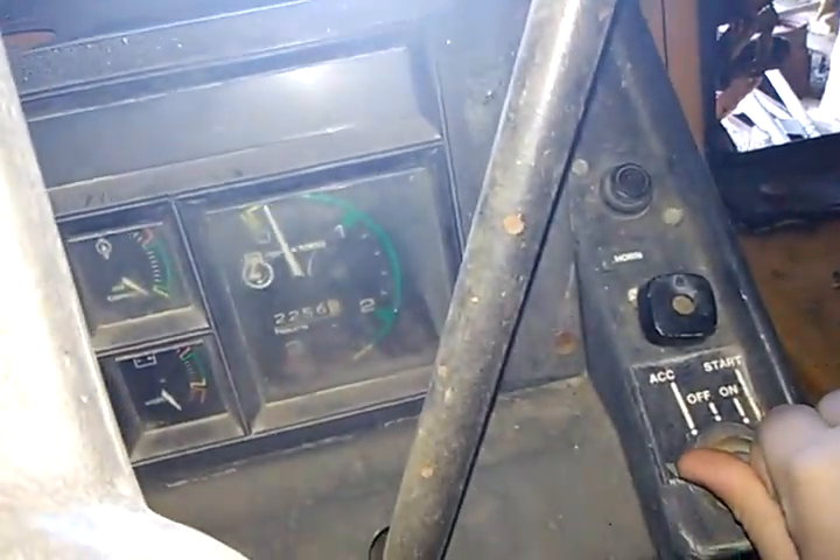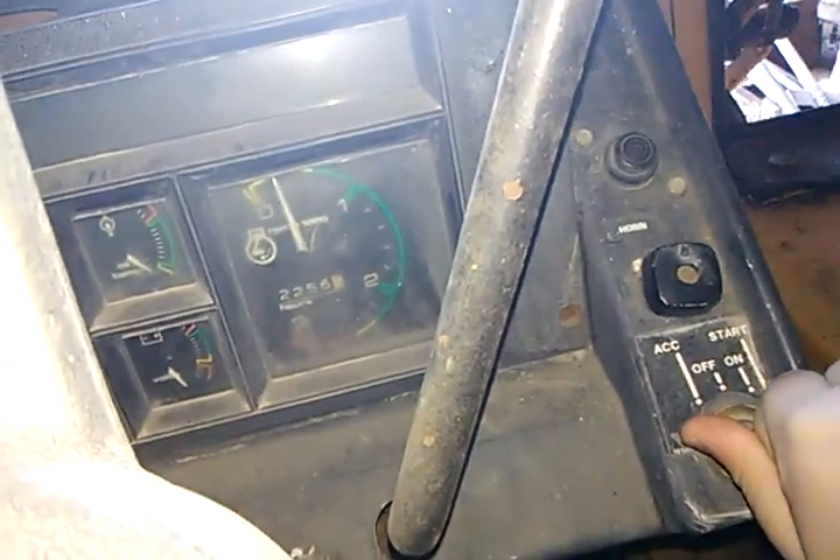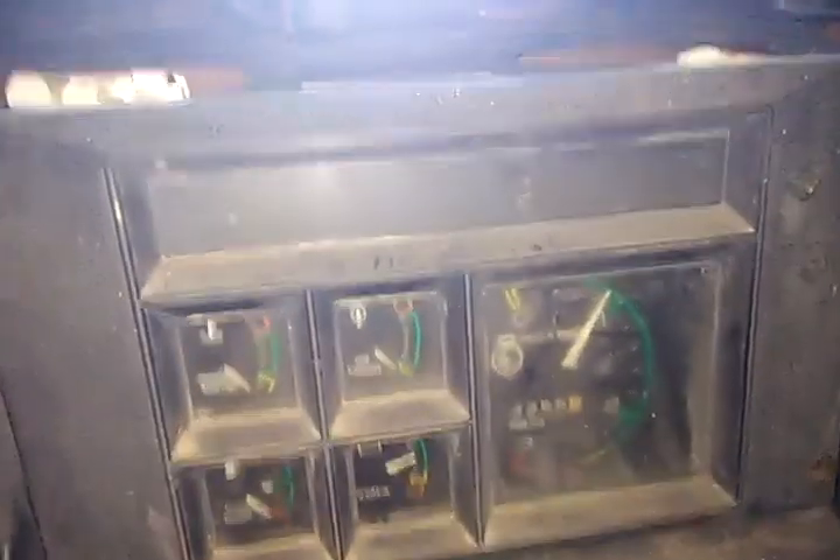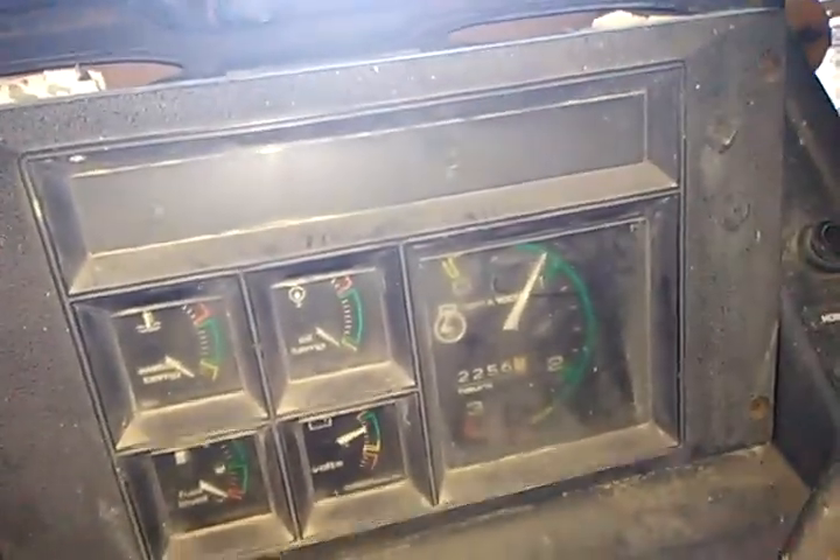Oh, I got power. Here we go. Oh my, holy crap — that was an extreme start! Hey, I got 2256 hours on it.